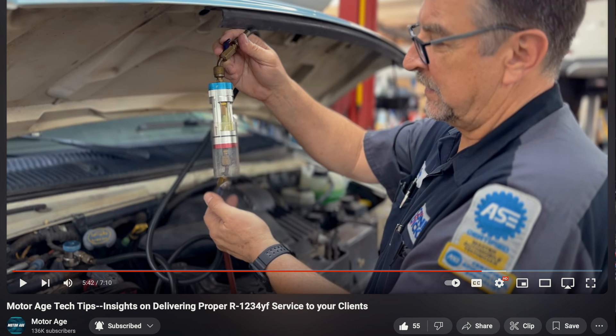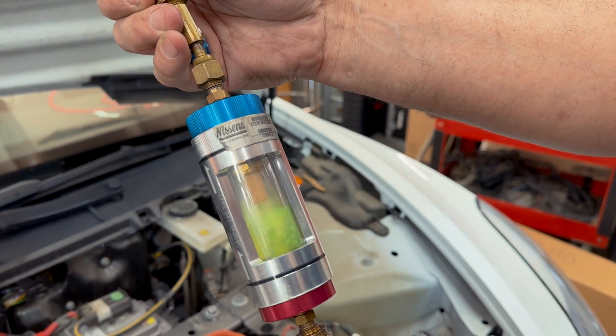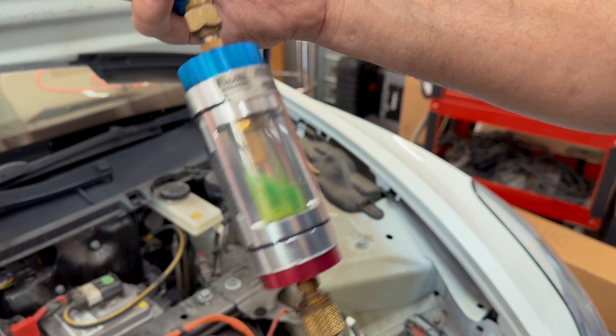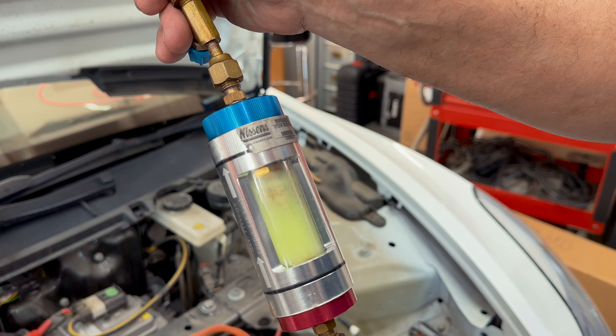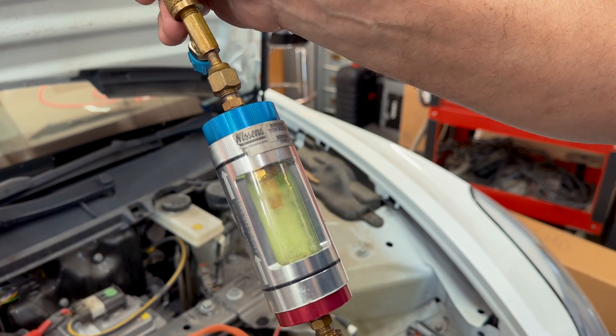If you've watched our previous AC system service videos, you may have seen the sight glass device I use — it can be leveraged to look at the refrigerant, see if the vehicle has dye, get a sense of the lubrication quantity within the system, and see if there's evidence of other malfunctions such as a failing compressor. We utilize the hose flush operation to prepare the sight glass for use when servicing these AC systems.